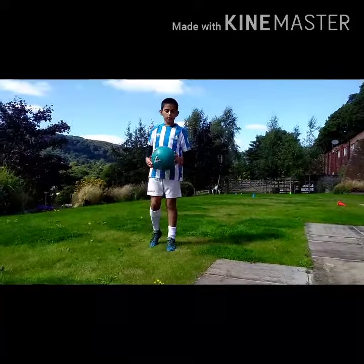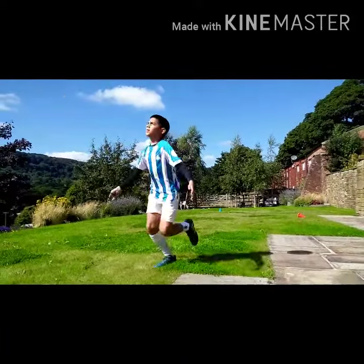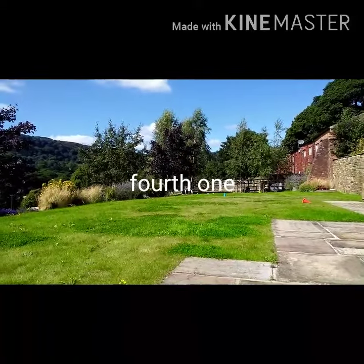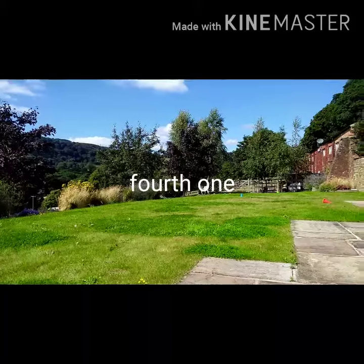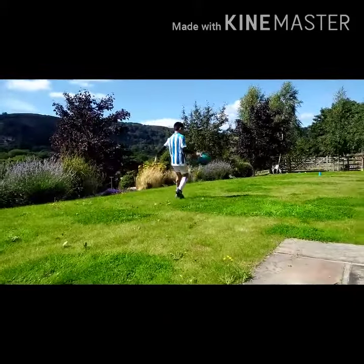Ok so now I'm going on to the next one. This is the fourth one — it's basically like a rainbow flip and then you peel it over like that.